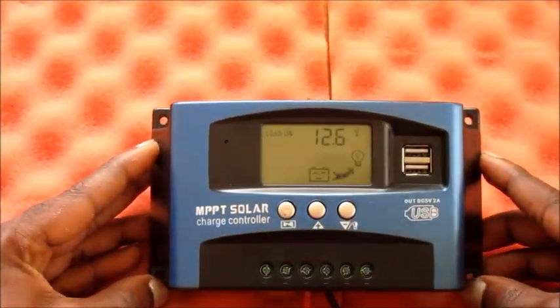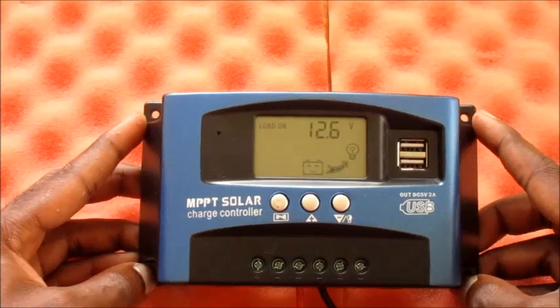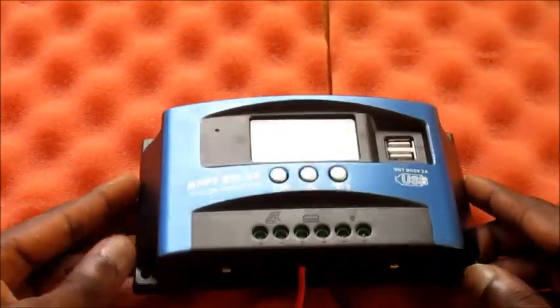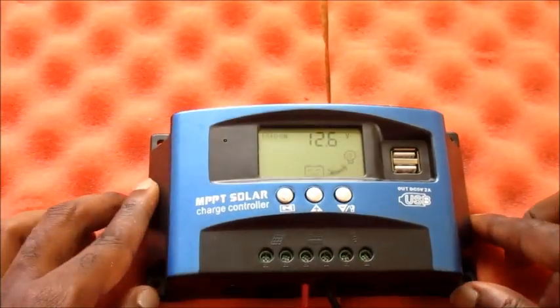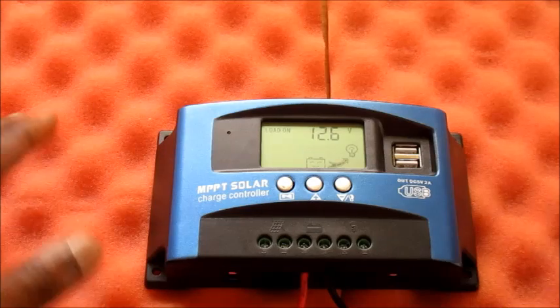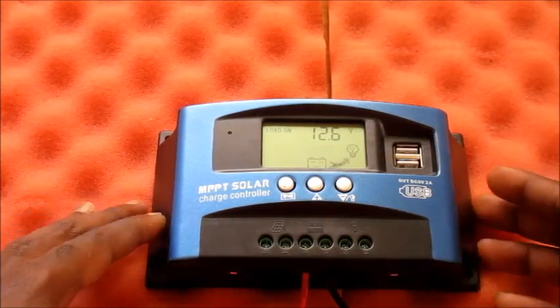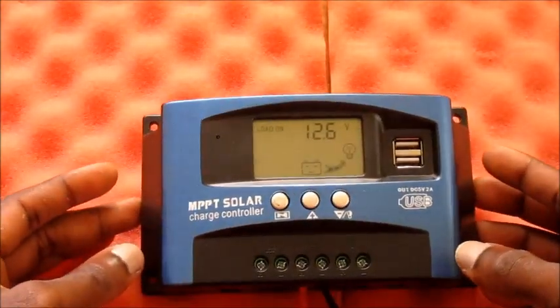I hope that this video was helpful and helped you in setting up your MPPT solar charge controller. I am Lens — subscribe to this channel for more videos. For questions and comments, you can comment in the comment section or email me if you need any assistance.